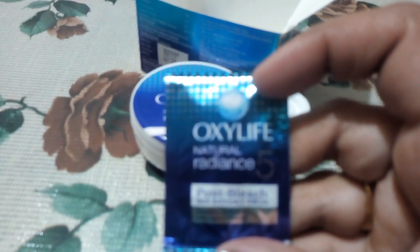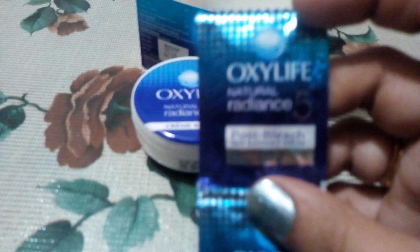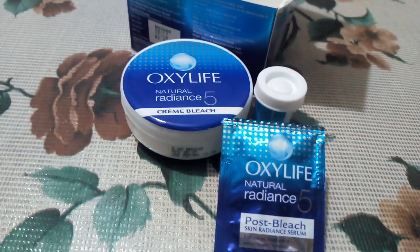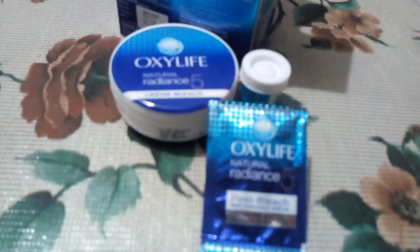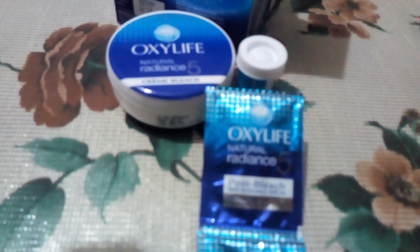This is the Oxylife Natural Radiance Post Bleach Skin Radiance Serum. Use it as a moisturizer — apply it and give a gentle massage for about 2 minutes.